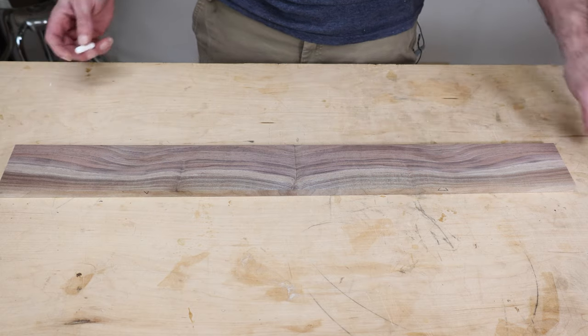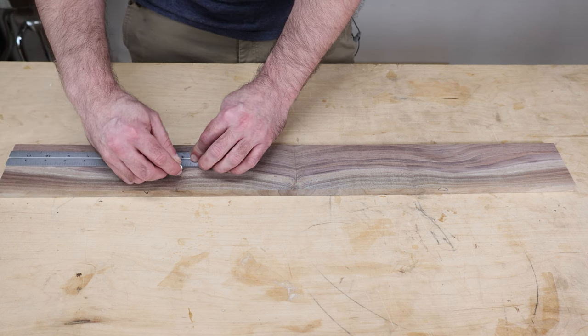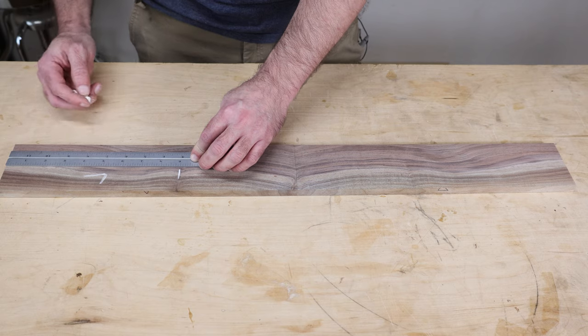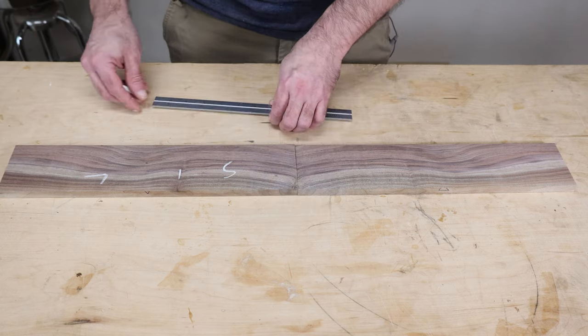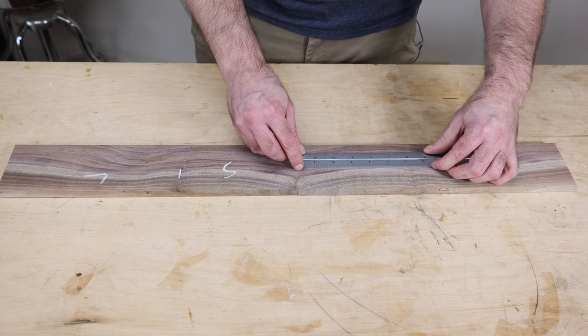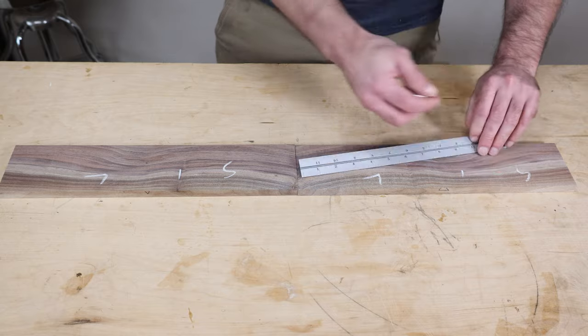Taking my ruler, let's do nine inches — so this will be the long board, this will be the short board, then this one will be the long board again, and this will be the short board.